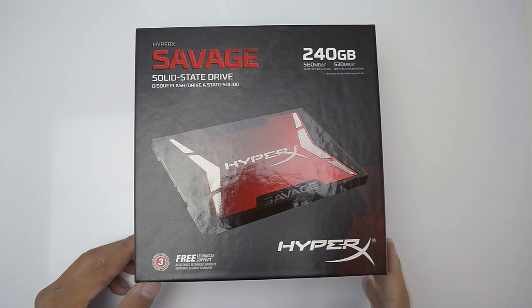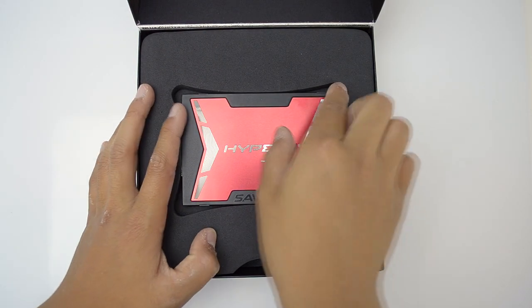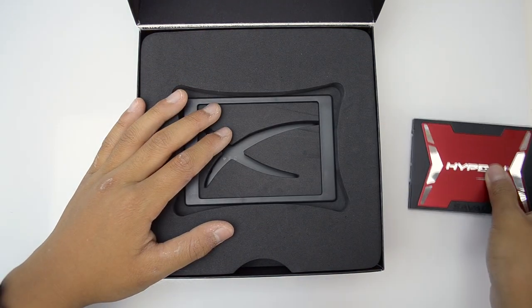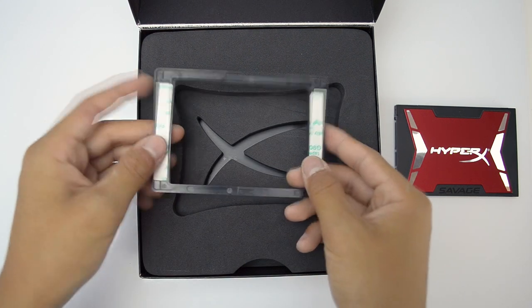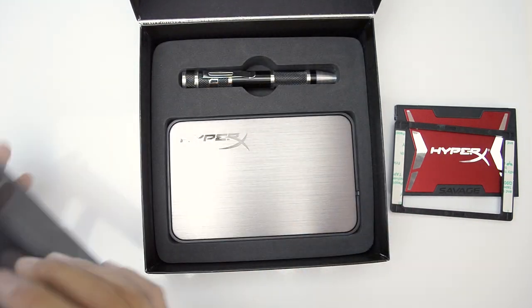Opening up the box, you can find the SSD at the very top. It looks very good with the red and black accents and also a white strip going down the sides. Underneath the SSD you'll find a spacing bracket to make it a few millimeters thicker, so if you need that it's there for you, and it's all enclosed in some very high quality foam.